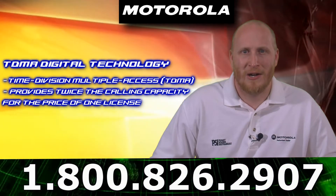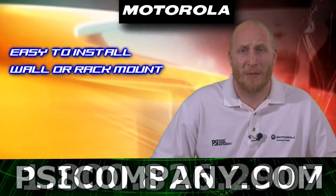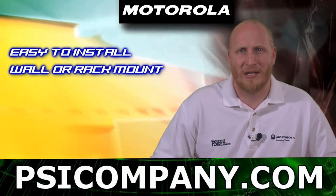The XPR8400 is easy to install. You can install it via wall or rack mountable hardware, and it comes with sturdy handles for ease of installation.